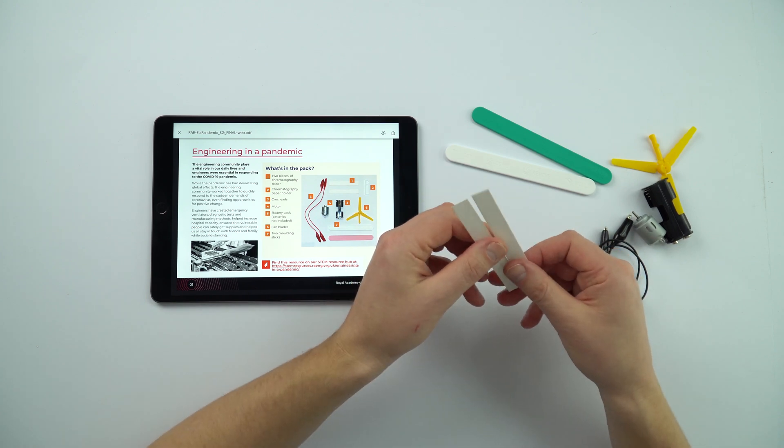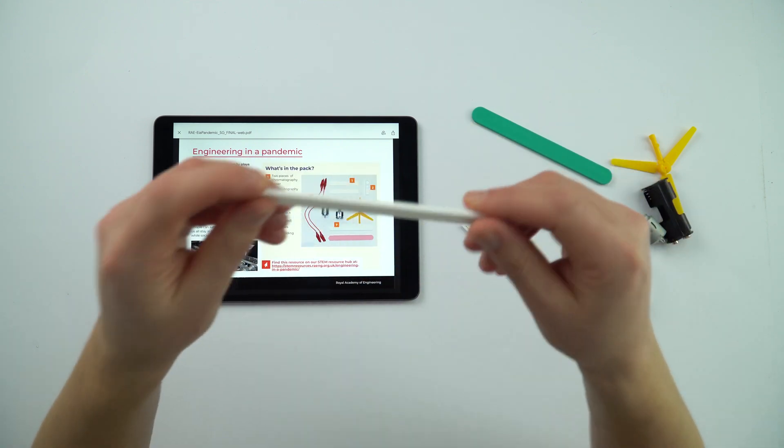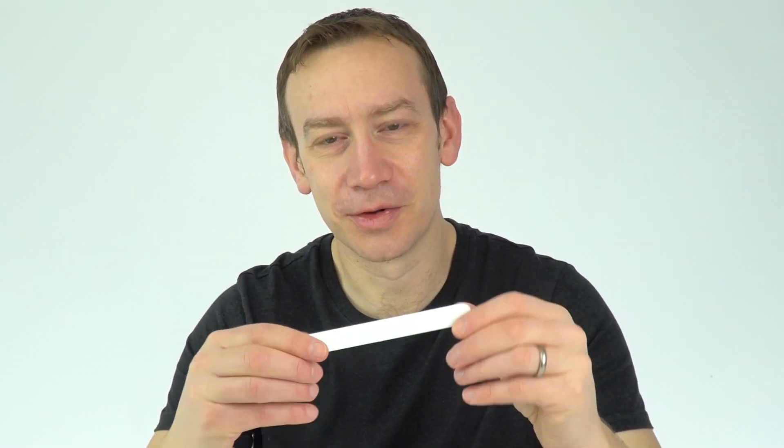There are some strips of chromatography paper and a small holder, and there's also a couple of these things. At first I thought they were sort of a nail file, but actually it's some mouldable plastic, so we'll cover those as we look through the guide.